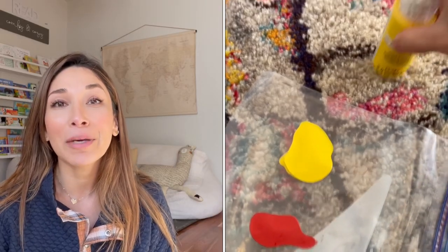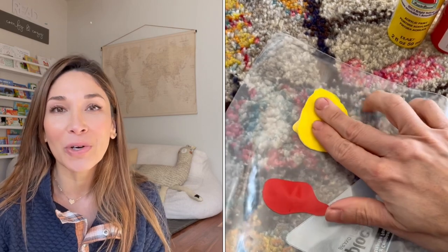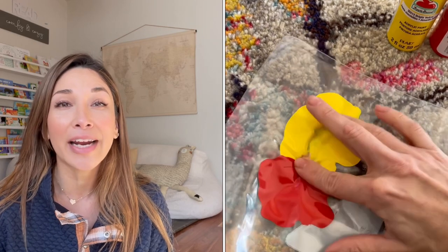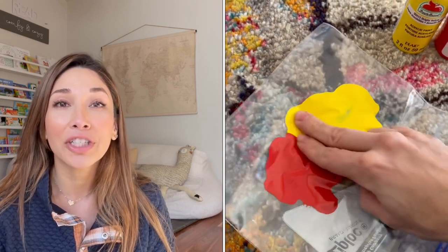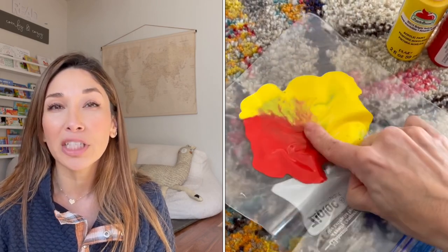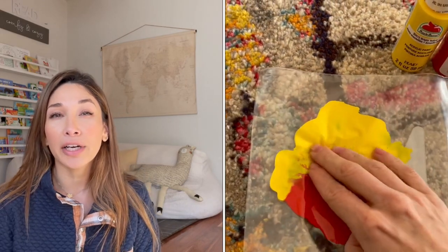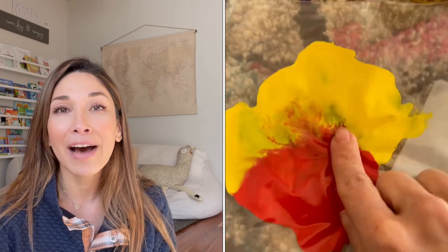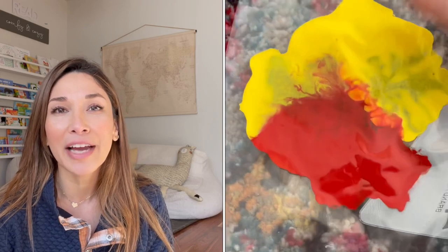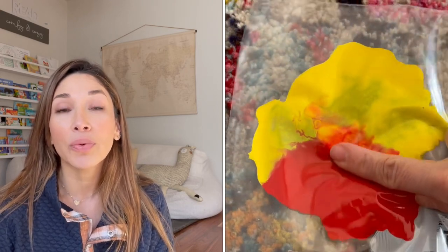The next sensory activity is as easy as placing some paint inside of a Ziploc bag. Just make sure the bag is incredibly well sealed, because if not it will get pretty messy. Especially if you're using two primary colors like red and yellow, as soon as they mix those colors they're going to see that they create a whole new color — orange. So it's just such a fun way for them to explore the color wheel, and especially for younger babies and toddlers it's so much fun for them to squish the paint around and move it with their hands.